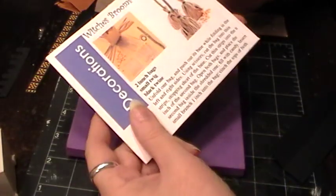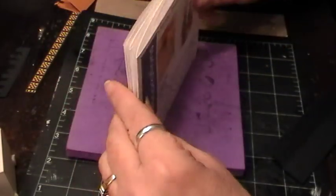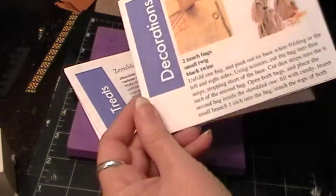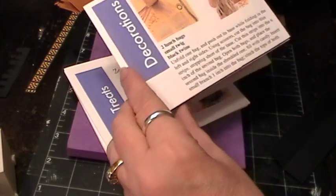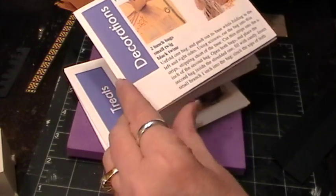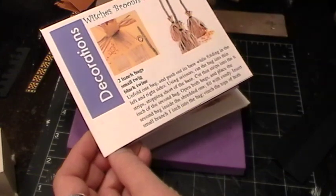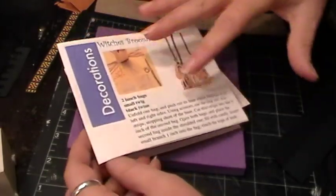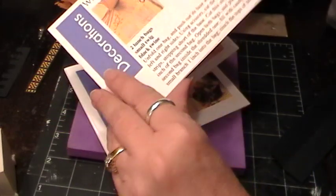Hi everybody, this is Roxy and I am just going to make a little booklet out of some Halloween things I found on Pinterest. I laid this out in a software called Pages. I think it's about $20 online, probably at the Apple Store. It has where you can set up newsletters or brochures or whatever, so I kind of just used this from their template but then I made my own booklet out of it instead of just an 8.5 by 11 newsletter.